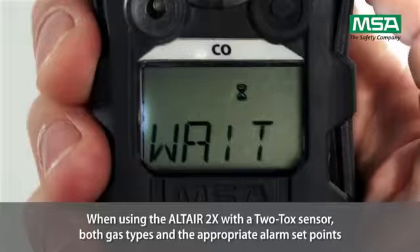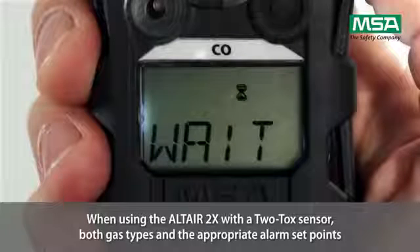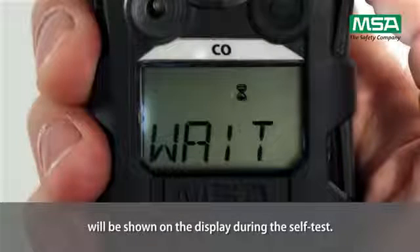When using an Altair 2X with a two-tox sensor, both gas types and the appropriate alarm set points will be shown on the display during the self-test.